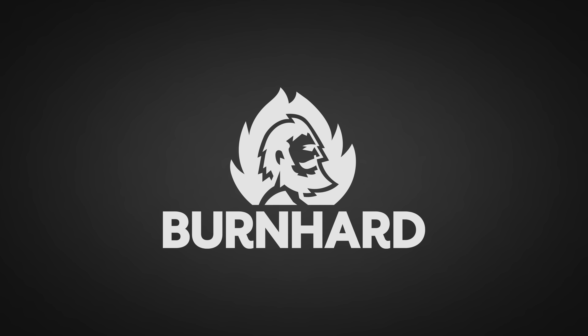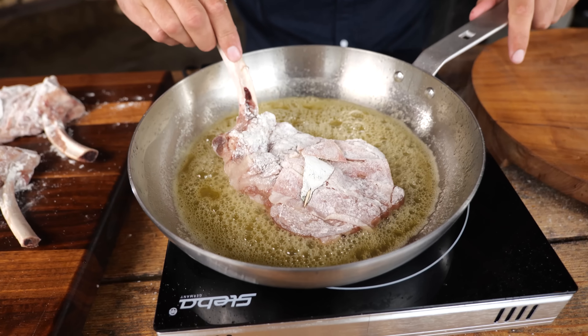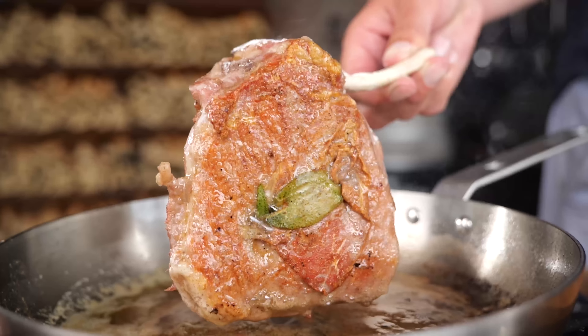A big thanks to Bernhard for sponsoring this video! Saltimbocca steak — I bet you've never tried it before. If you've never heard of saltimbocca, you have been missing out.